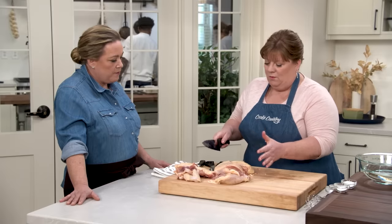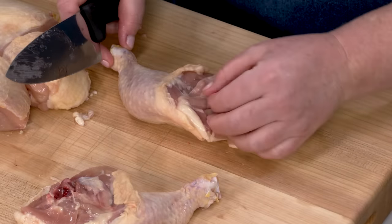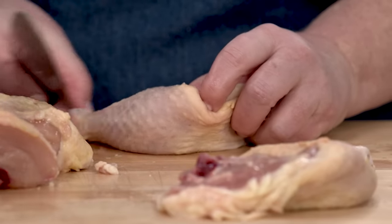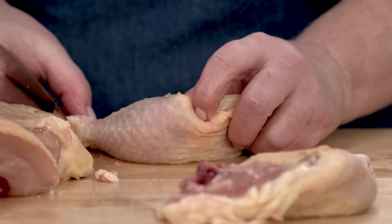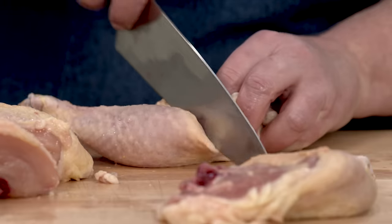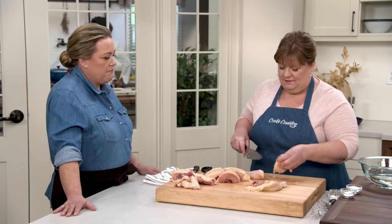Now we are almost there, but we've got these big leg quarters and we want to cut those into thighs and drumsticks. You just have to follow the line of fat. I like to wiggle the drumstick a little bit and stick my finger in there to feel where that joint is. Find the joint and the line of fat, and it should come apart pretty easily.